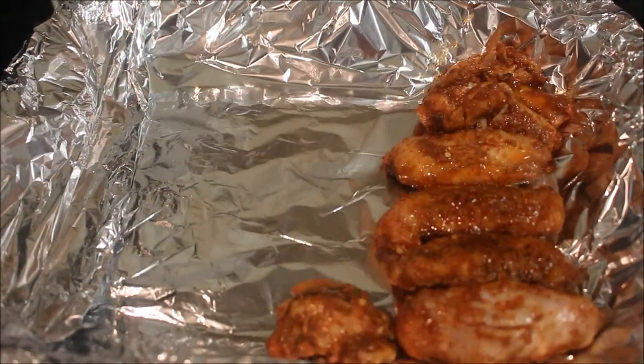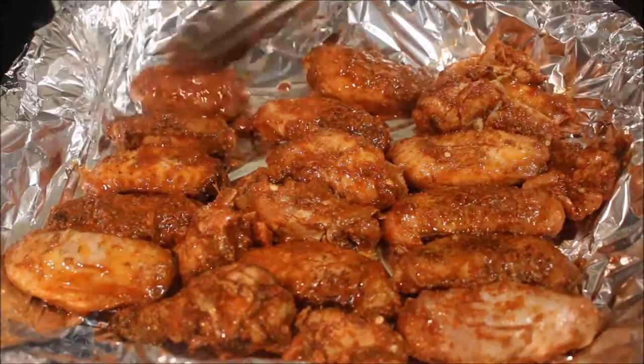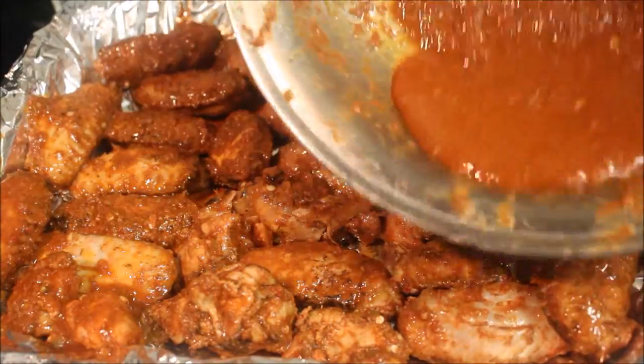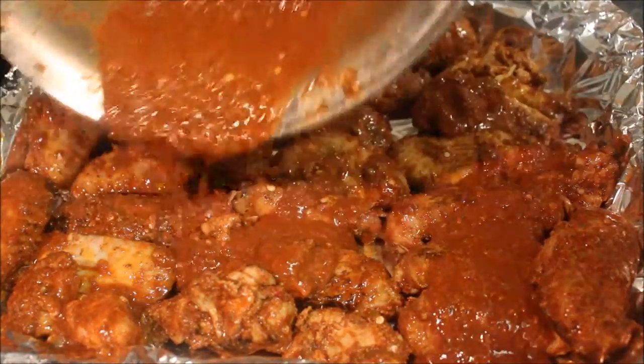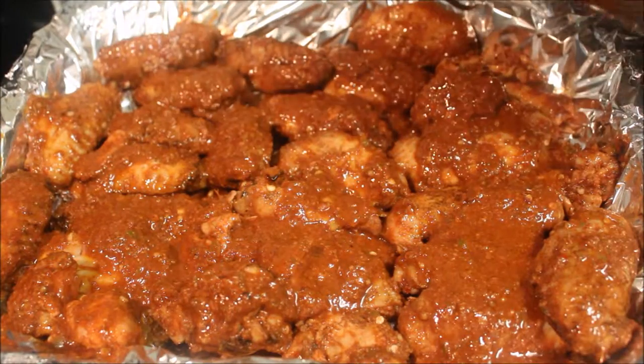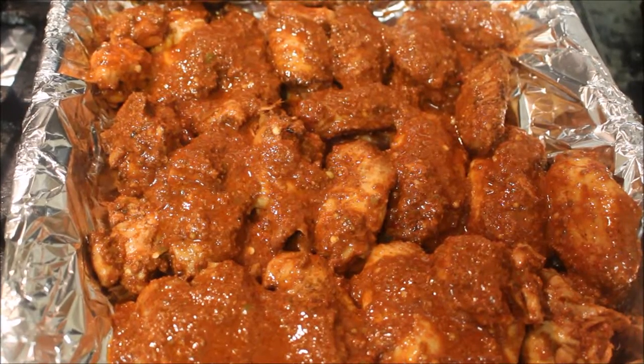Once you've marinated it, preheat the oven and line the tray with some foil and add in your wings. Don't forget to pour in the leftover marinade from the bowl as this will give extra flavour. Then just pop them in the oven for 30 minutes on high heat.